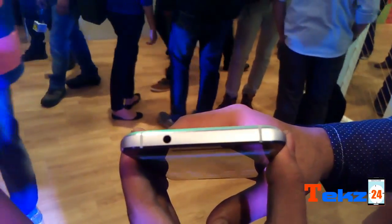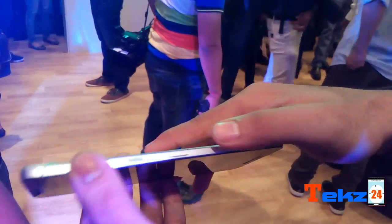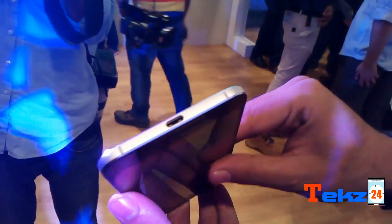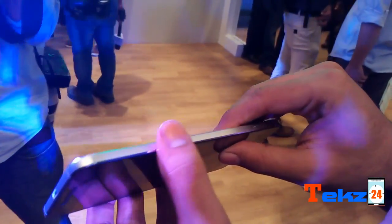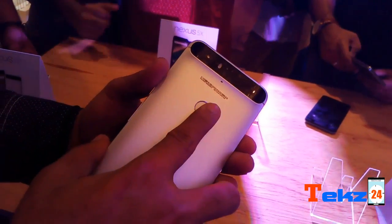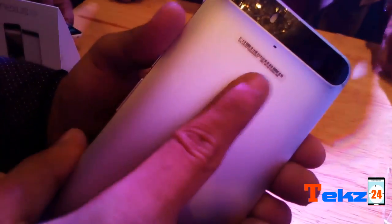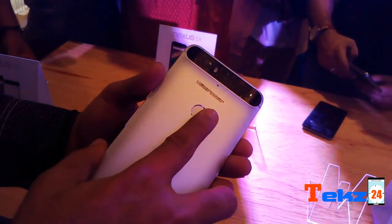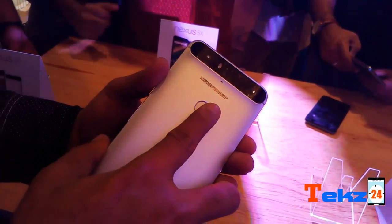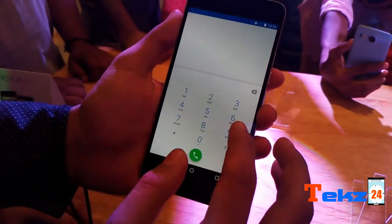The Nexus 6P has a full metal body that is 7.3mm thick, weighs just 178 grams, and takes a single nano SIM. It comes with a fingerprint sensor — Nexus Imprint — on the back, which can be used for secure lock, payment via Android Pay, waking up the phone, and unlocking apps. It recognizes a finger in less than 600 milliseconds. The Nexus 6P also includes LTE and 3G connectivity.